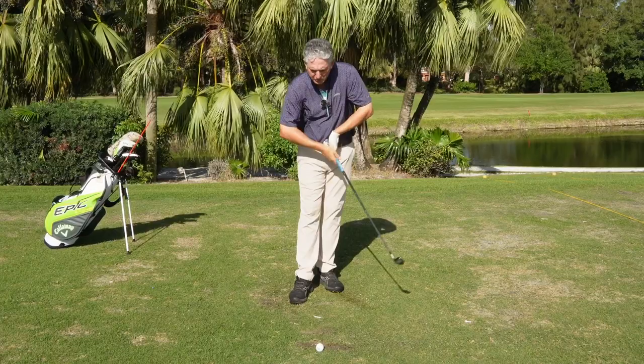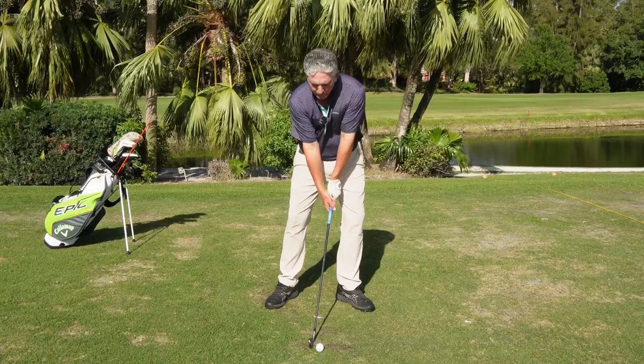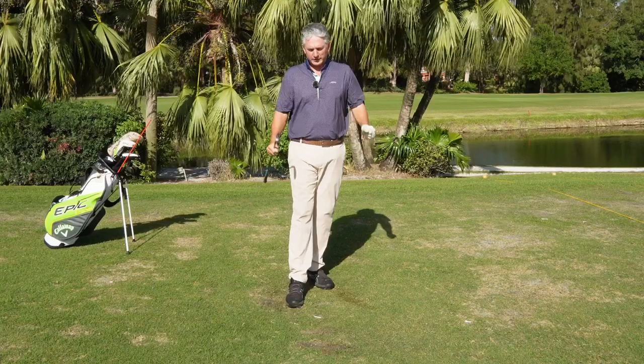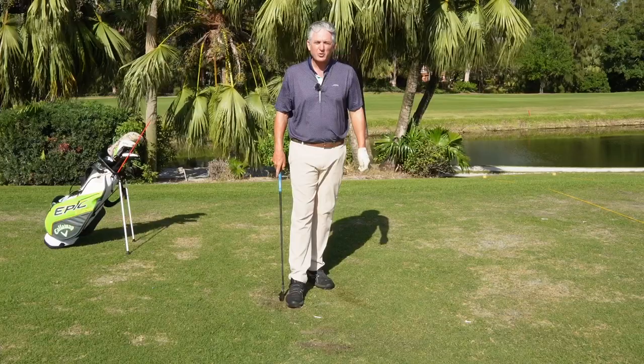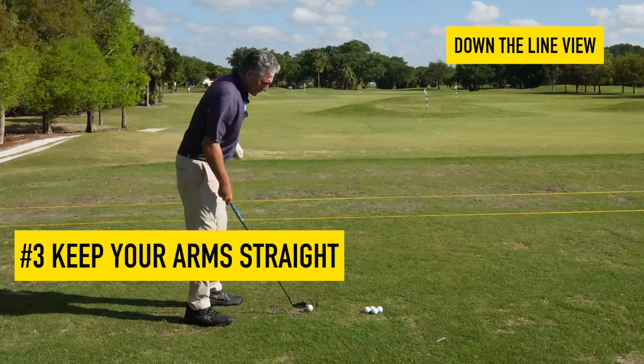Most golfers are flexing, moving their weight back, bending their arms. So again: weight forward, shoulder down, arms straight. Fundamental number one in the golf swing is creating solid contact — ball then turf. That's something I know can help your game. The third thing that Hall of Fame golfers do — the simple tip here — is understanding how to keep your arms straight.